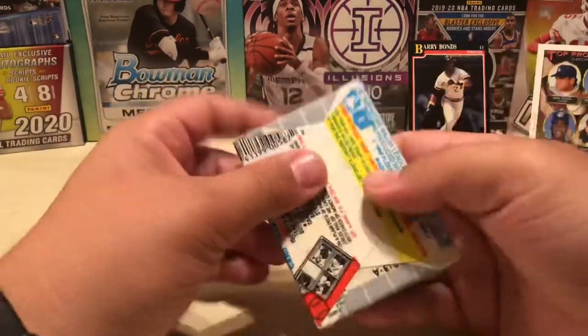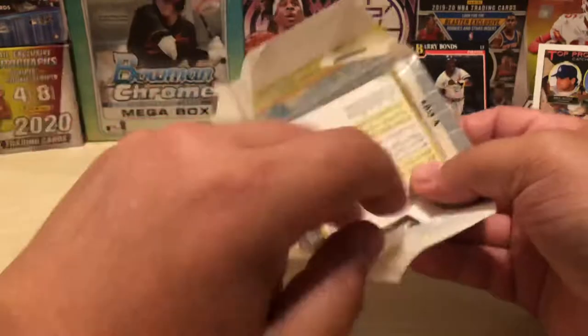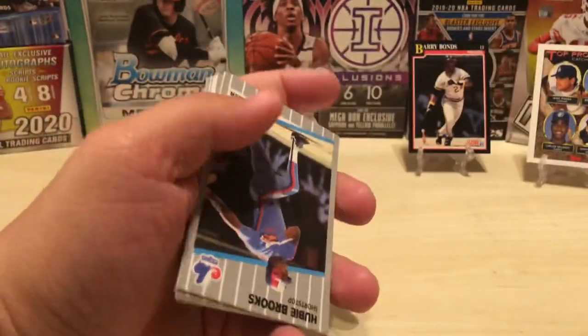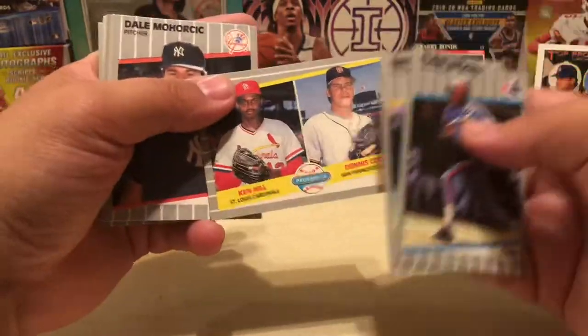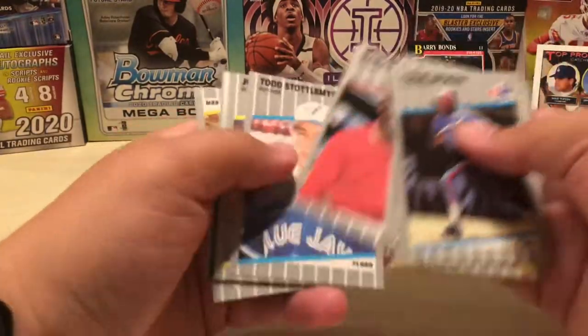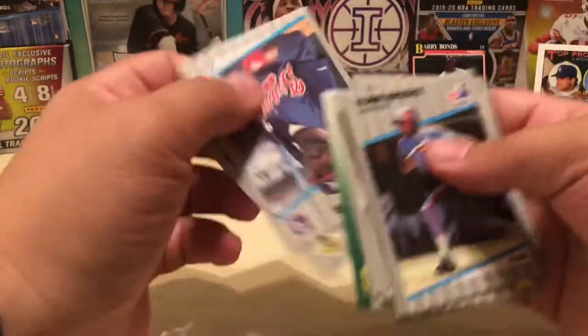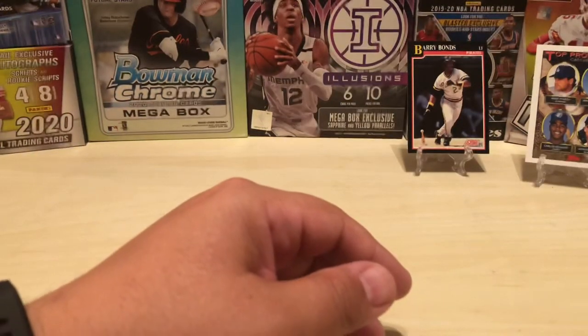Last pack, then we get on out of here because I've been going for a good half hour in just this part of the video alone. Saber Hagen. Blood and Sosha. And nothing. So, that was fun.